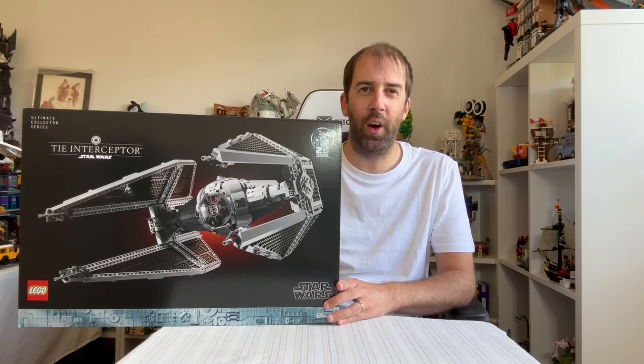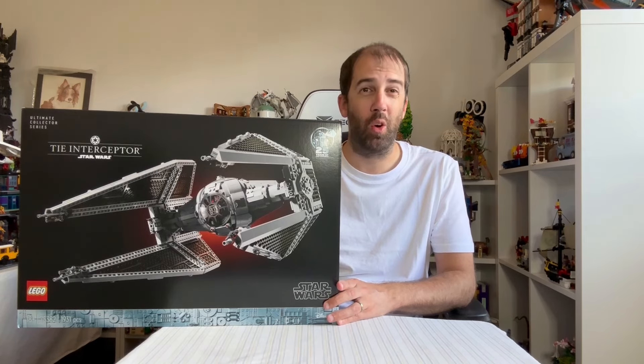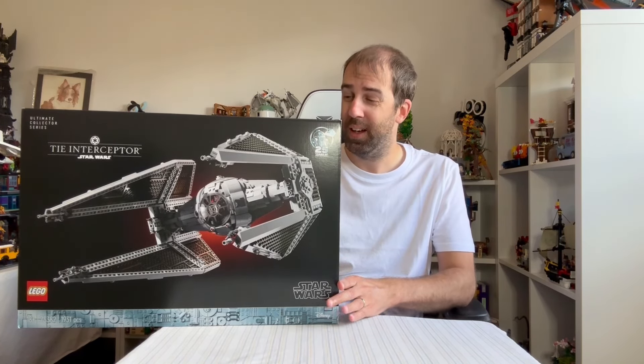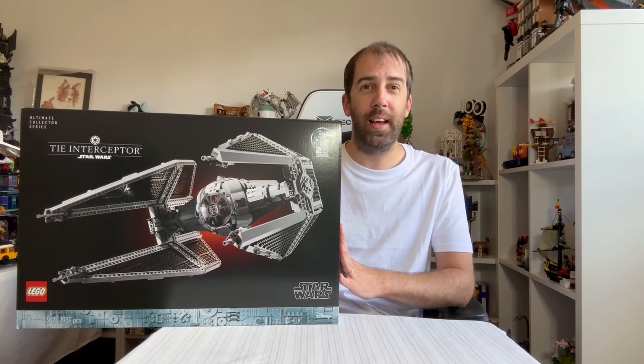I think this is only the second UCS TIE Interceptor LEGO has ever done. The previous one was way back around 2000-2001, one of the very first UCS sets. It did look pretty spectacular when I saw it in the LEGO store — it is very big. It should go really well with my UCS X-Wing. This is only my third UCS set I've actually built. I do have the Venator and the Razorcrest boxed but haven't built those yet as they're too big to accommodate. For this one I can display it quite easily, so this should be good fun.